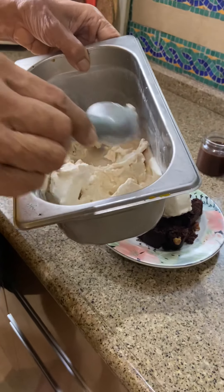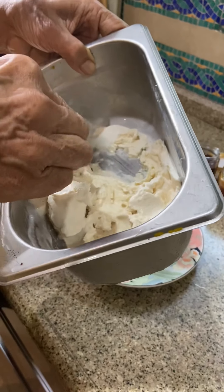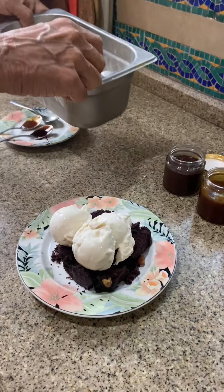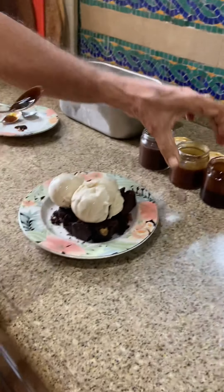Don't worry about your calories this evening — you will not add too many calories, but the taste is what is important today. From Tangelo, a vegan sugar-free brownie, do it yourself to your taste, and make your guests, your hubby or wife and kids say wow.